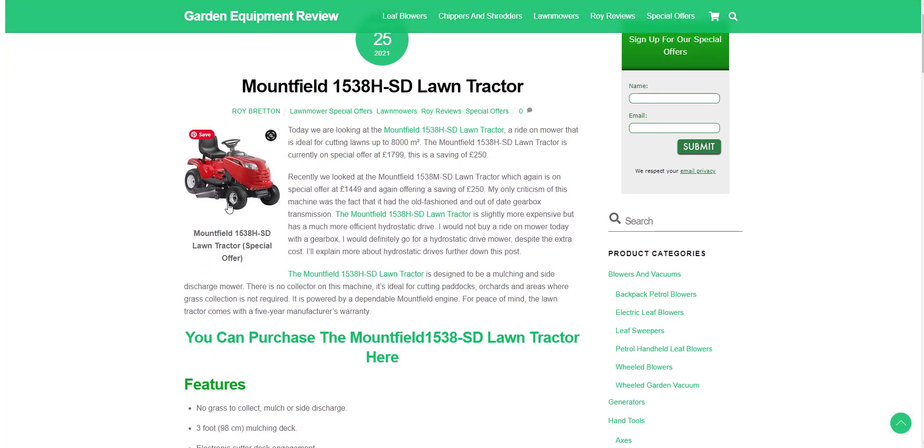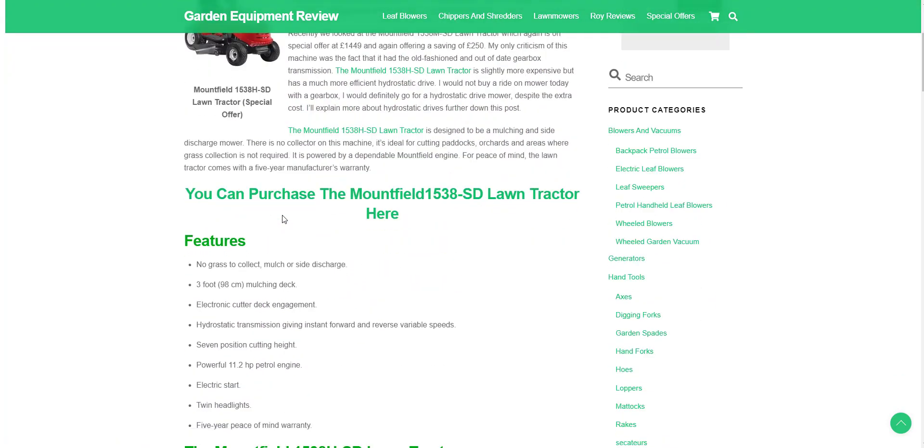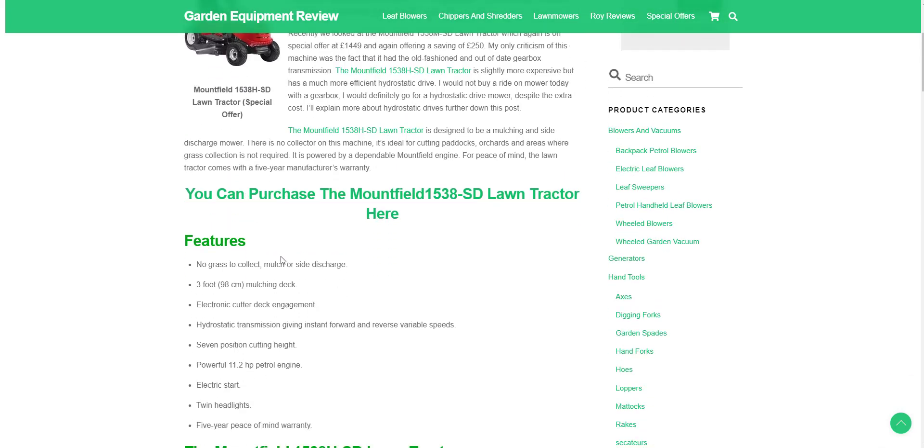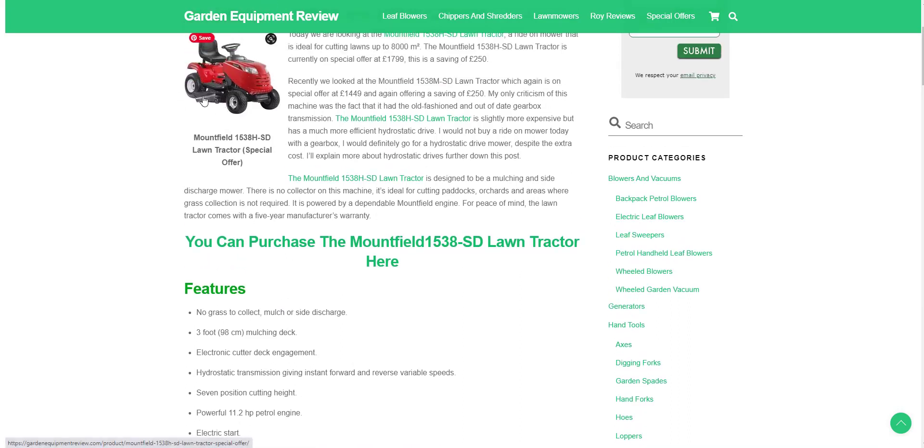There's no grass collector included, although there is a tow bar so you can put a grass collector on if you want. I would recommend using the mulching feature. If your grass is a bit long, you can see there's a side discharge chute here, which is always a good option, but in general I would prefer to mulch, because mulching is like putting a green manure onto your lawn and helps to keep it greener in dry weather. It's a three-foot mulching deck.